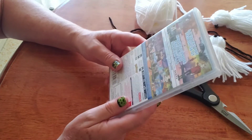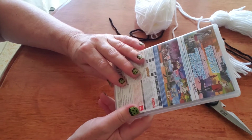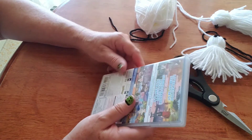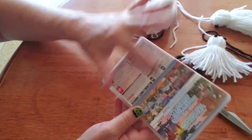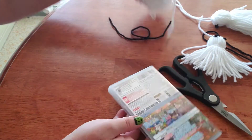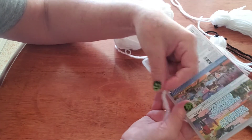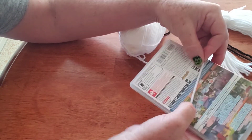If you're making a small ghost, you're going to wrap it around 50 times. If you're doing a large ghost, you're going to want to wrap it about 75 times, which is a lot more. So you're going to want to hold the yarn down before you start wrapping your item, and then just begin to wrap it — I'm going to do 50 times.